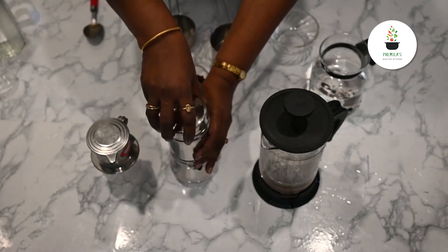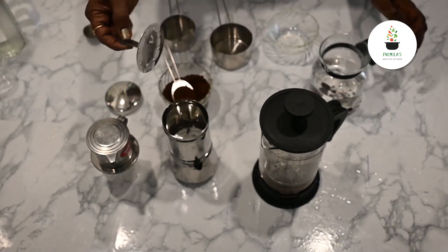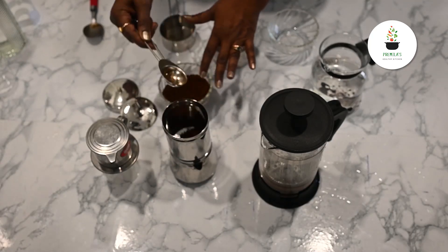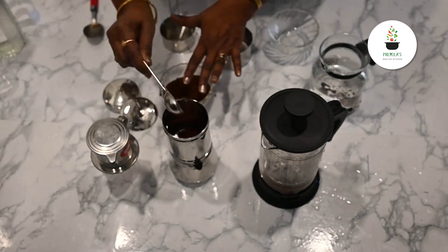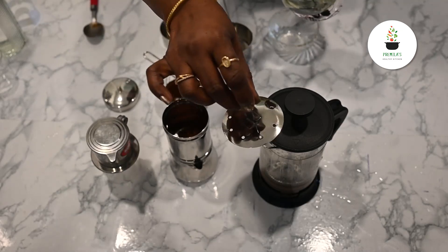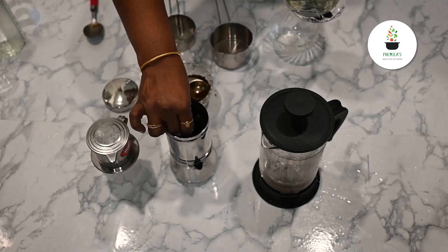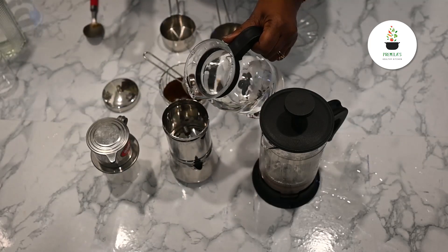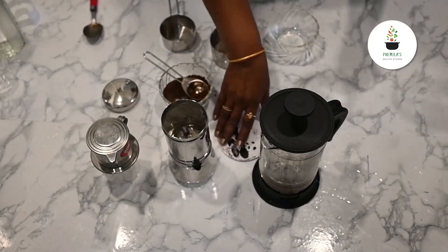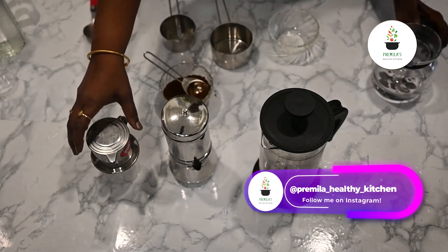Now the next one is the smaller filter. I'm going to take out the funnel and add two heaped tablespoons of coffee powder. This is very very important — you have to put the funnel back into the filter. The powder is below and I'm going to pour. I pour half the filter and I'm going to put the lid back.